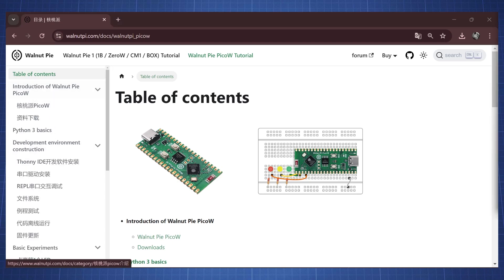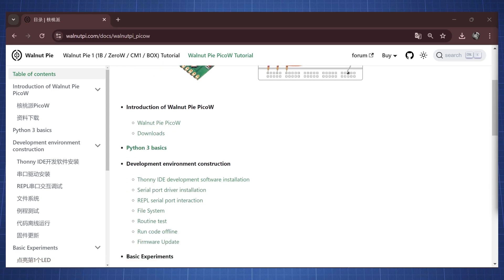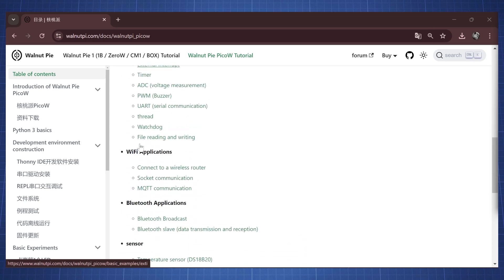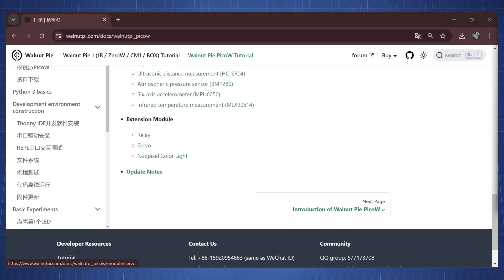Just having a quick overview of the table of contents, we can see there are some download files, there's a Python 3 basics section, and here we have the development environment — so how to set up Thonny — and some basic experiments, Wi-Fi applications, Bluetooth, and different sensors.